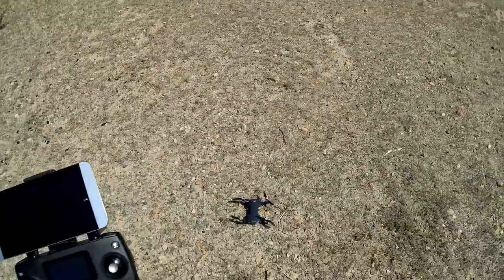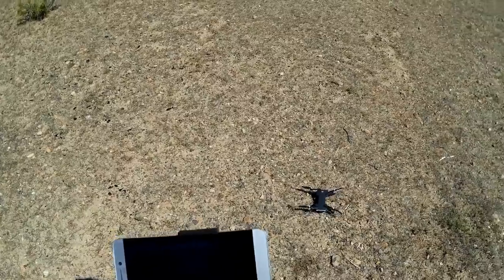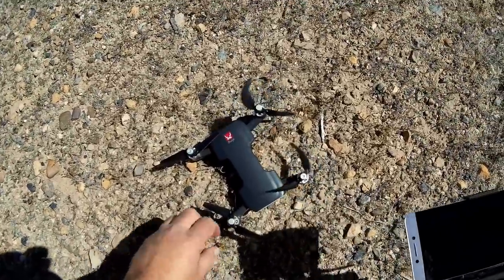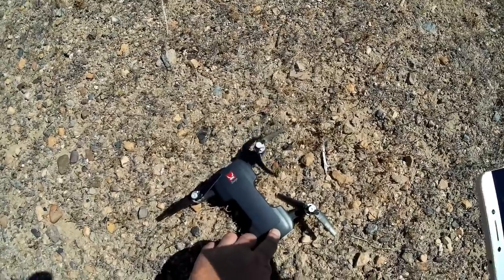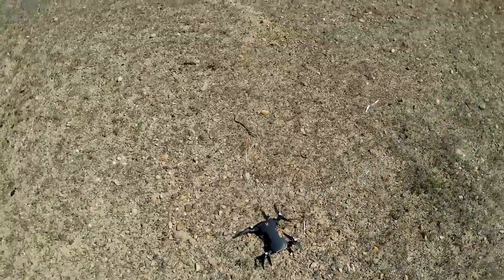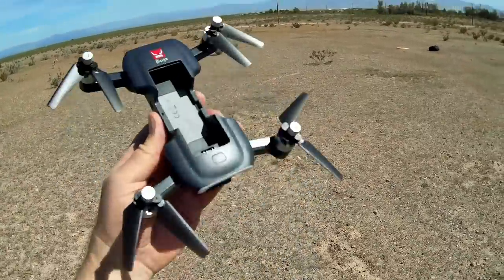MJX, there's a little bit of an issue — on low battery shutdown or return to home, the motor doesn't want to stop. I pulled the battery to shut it down. These motors were spinning at a real low idle speed on that low battery return to home, so you might want to look into that. That's the flight time you get with one battery.